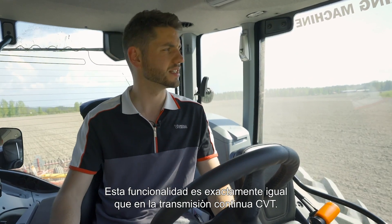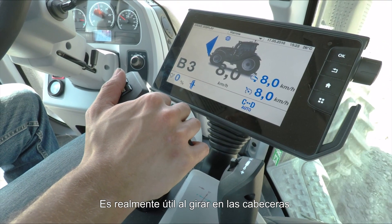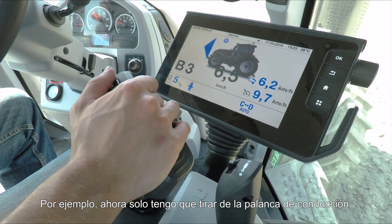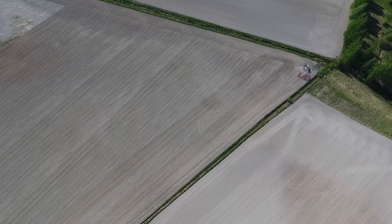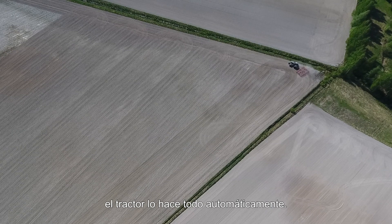As you can see, this really has the functionalities of a CVT. This is really useful for headland turns, for example — all I need to do is pull back on the drive lever as I slow down for the headland, without having to change gear or anything. The tractor does the rest for me.